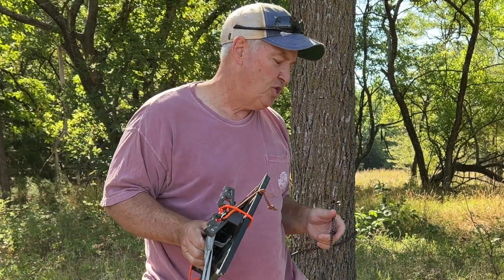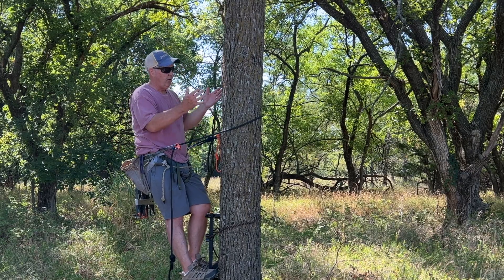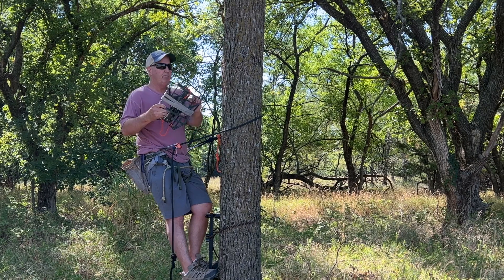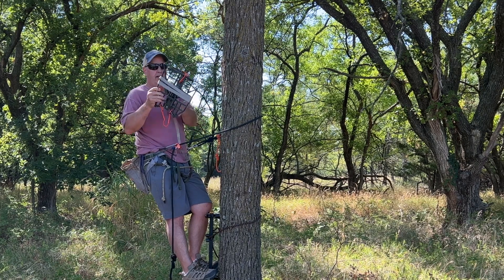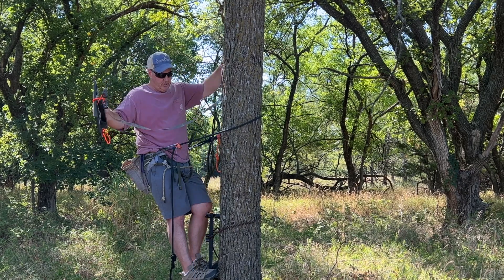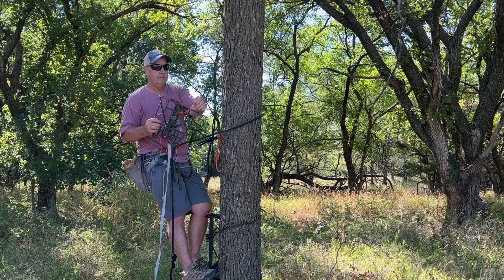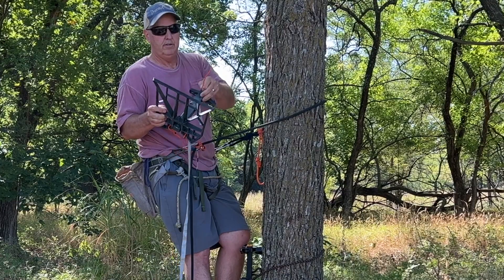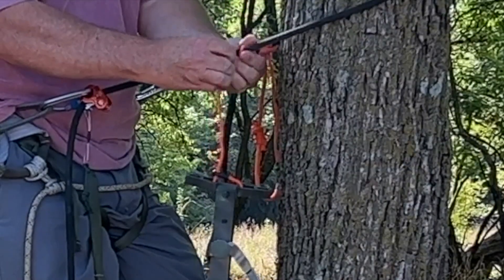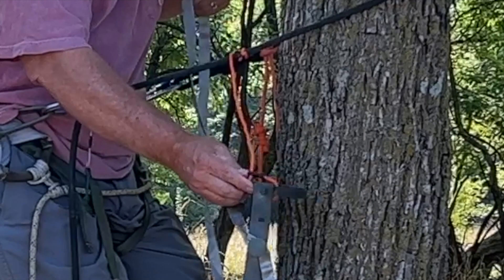The last mod I'll show you is how to hang it when you're up in the tree. When you're up there and need to put your platform up, you simply reach back, take it off that hook — it's got the versa strap on there — and this is where I use that top hook. I wrap that around, so now it's hanging and I don't have to mess with it, and I can simply put it on the tree where I want it.